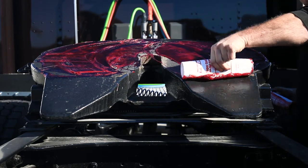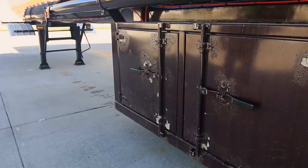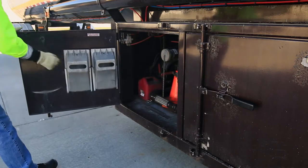If already greased, move to the next step. Next, you'll need to make sure the fifth wheel lock is open and ready to accept the trailer kingpin. Before starting the coupling procedure, walk to the back of the trailer and make sure the trailer wheels are chocked.